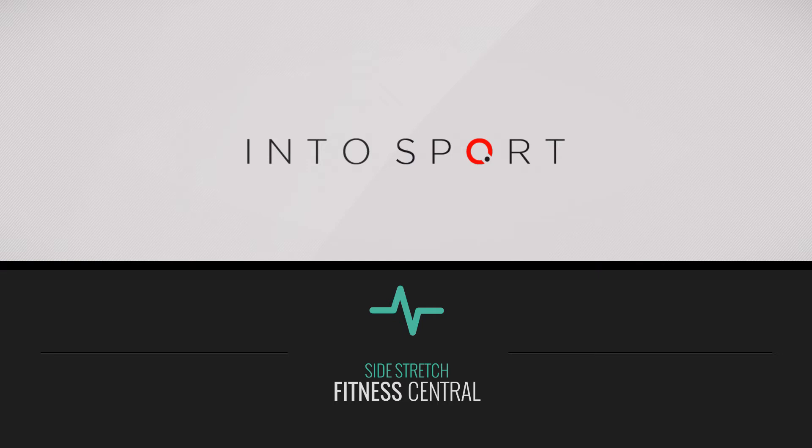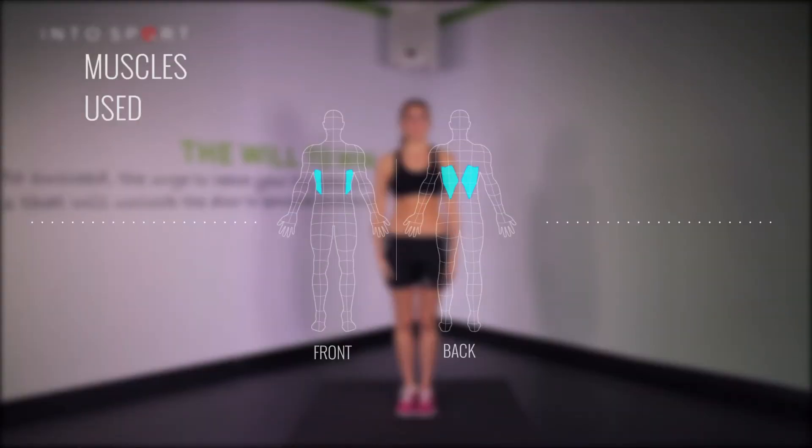This is the Fitness Central Series at Intersport.com. In this video guide, we're going to look at a side stretch that focuses on the abdominal obliques and latissimus dorsi, better known as the lats.